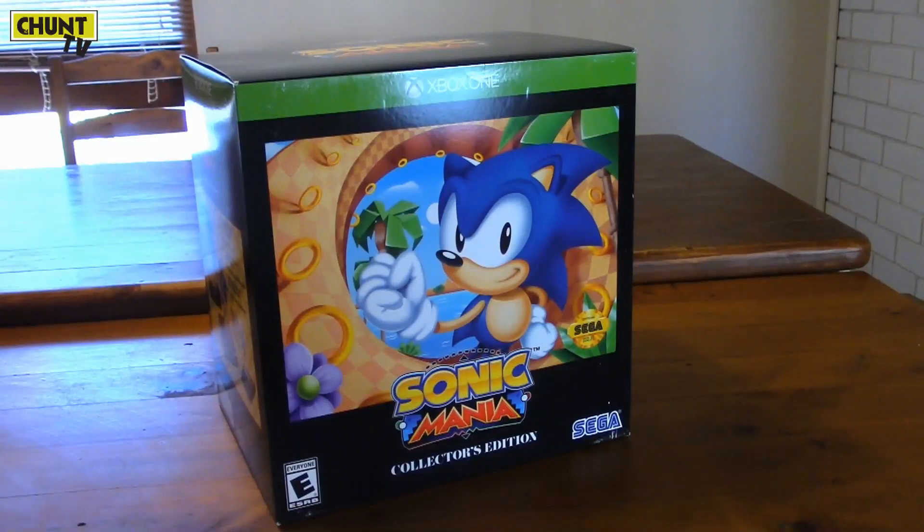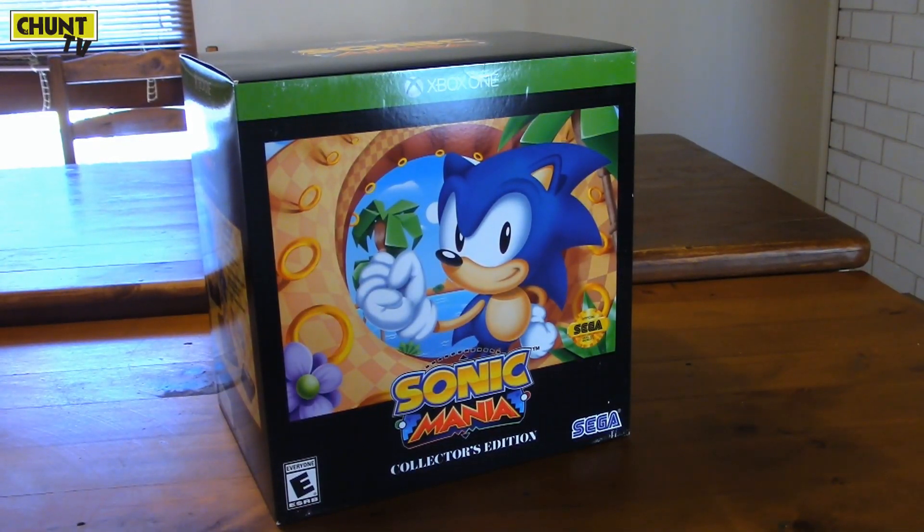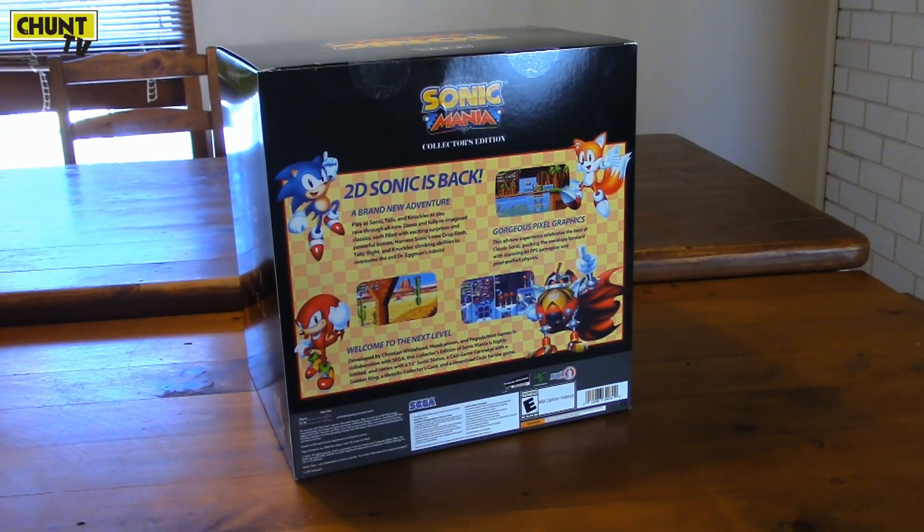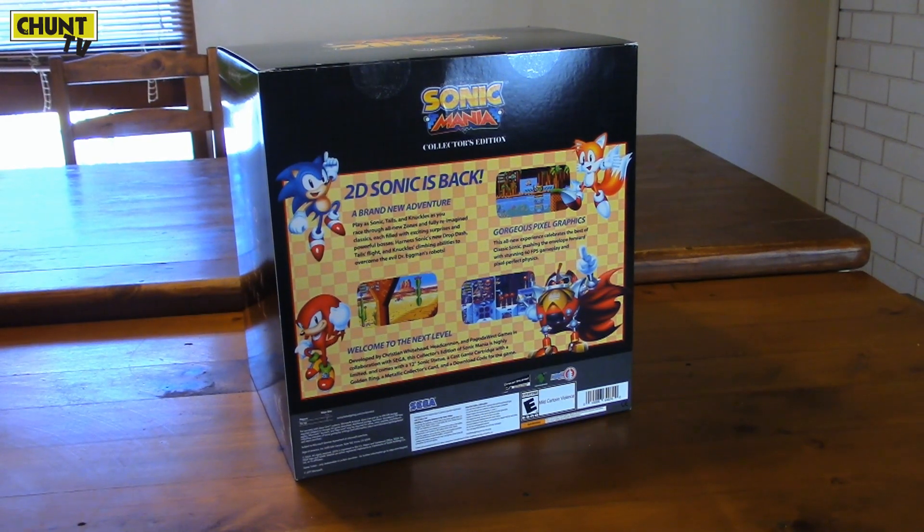I couldn't find it anywhere in my own country, so I went to Amazon and found it at a pretty good price. No regrets. I'm sure a bunch of you have already seen these on the internet, but I'm pretty stoked to have this and I wanted to put mine out there.